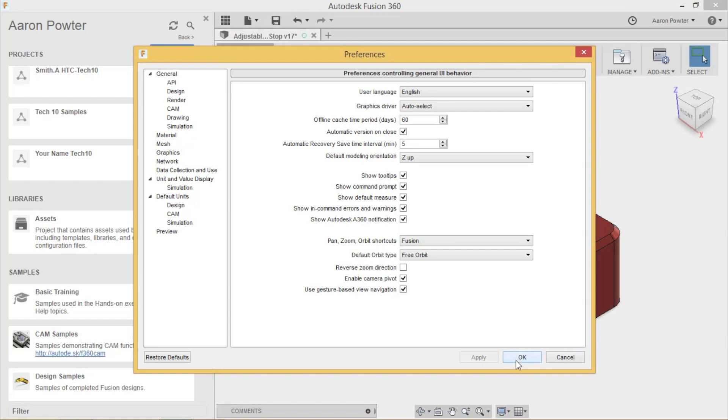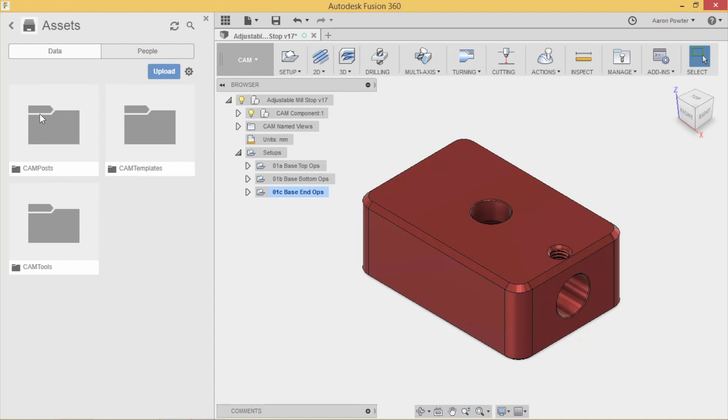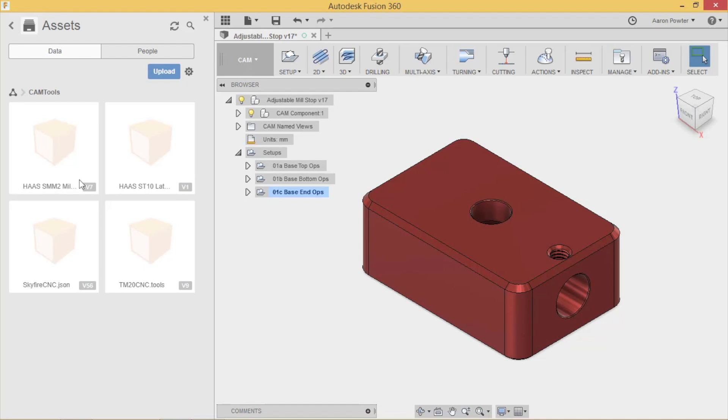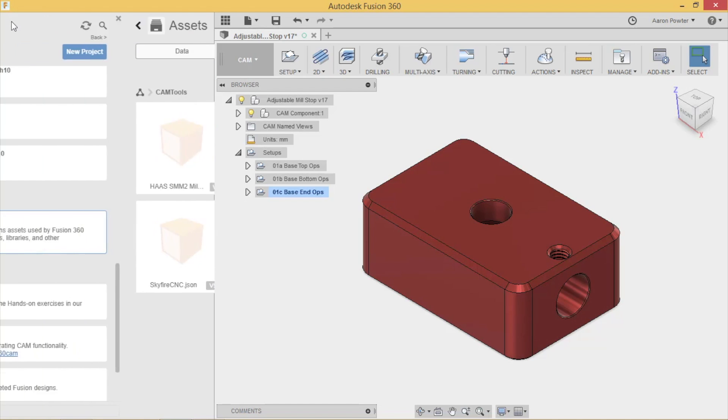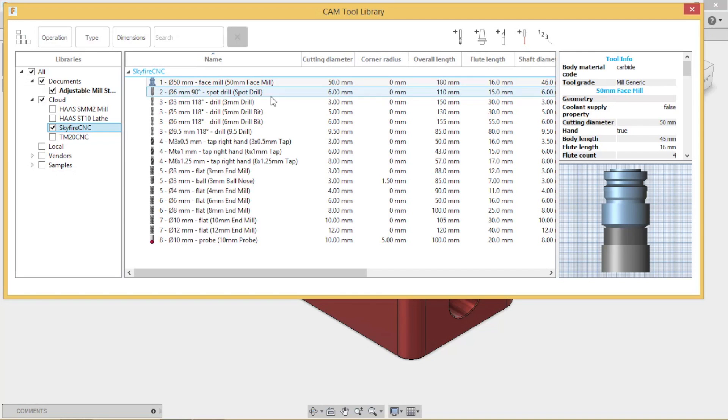In Assets, you can see I've got CAM posts and CAM tools with different libraries - the Haas libraries for school, my Skyfire, and my old TM20. Once you start building your library, it comes up here. I've got Cloud turned on and here's my Skyfire library. I'll bring up one tool to show you what I've done.